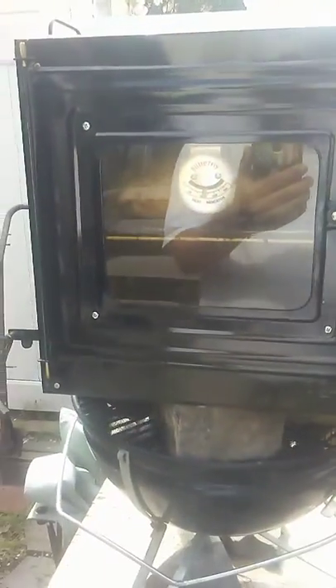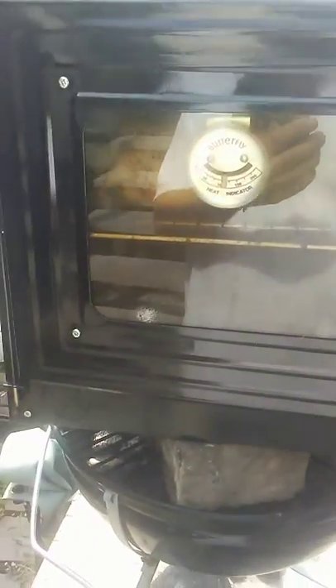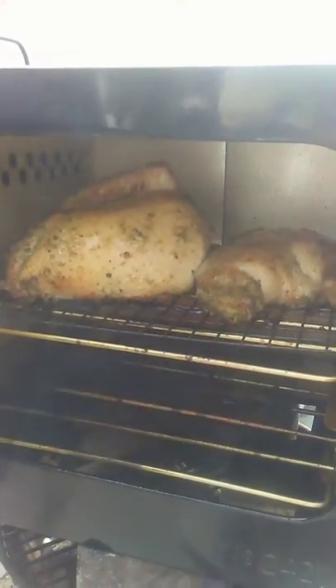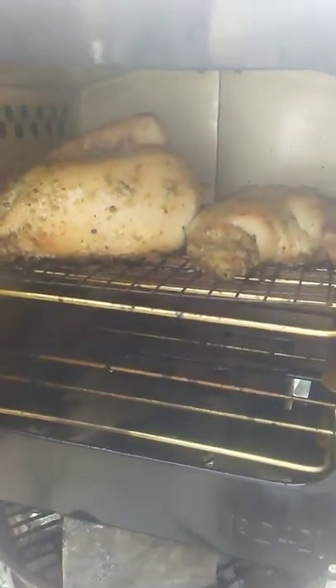We have the butterfly oven number 2421 and we're going to show you what we're doing here. We got some Long Island duck that was marinated and it's cooking — oh yeah, hear that sizzle.